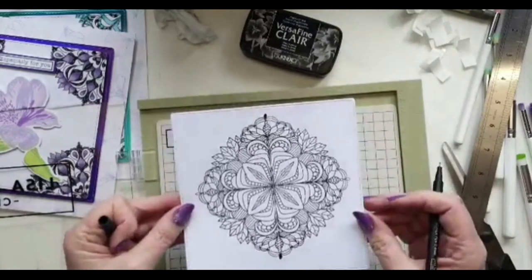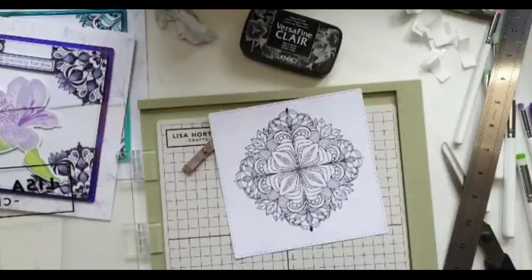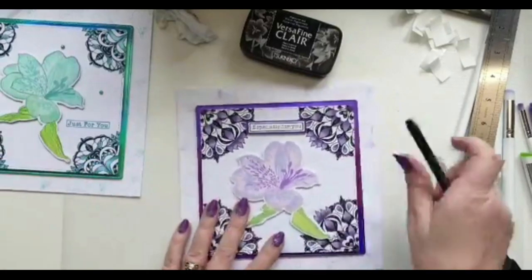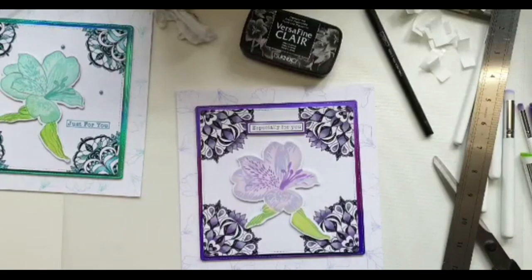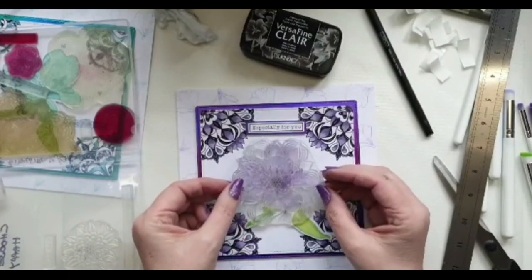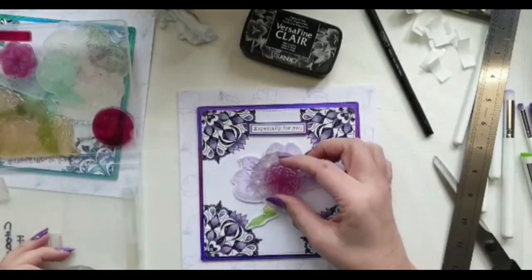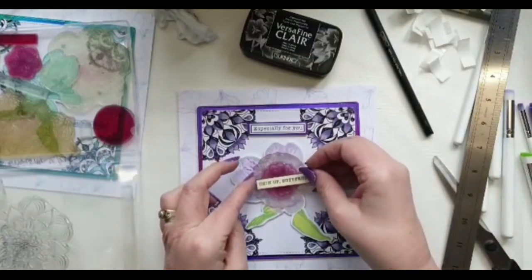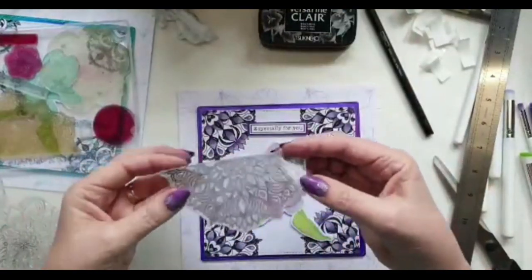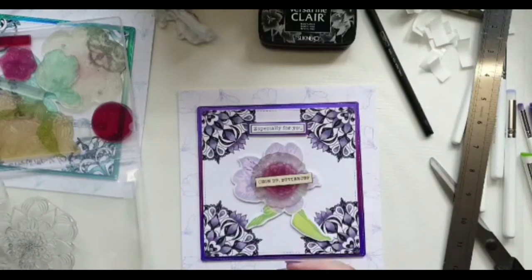You would never know that was two separate stamped images put together. Now you don't have to use a flower on top — if you've got these mandala sets you could use one of the smaller mandala stamps and stamp it in the middle, and it's all going to match. Or you could use a smaller one with a very small one on top and add a sentiment across the middle. Or you could take the bigger one, stamp it on card, cut it out and layer it over the top so you've got a pattern all the way around and an image in the middle. There are so many different ways of using these stamp sets.